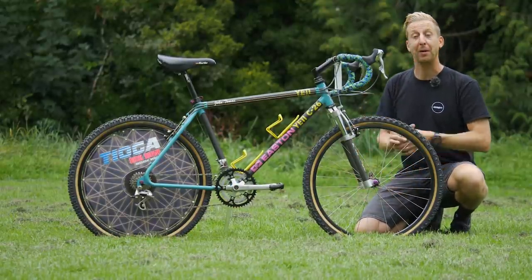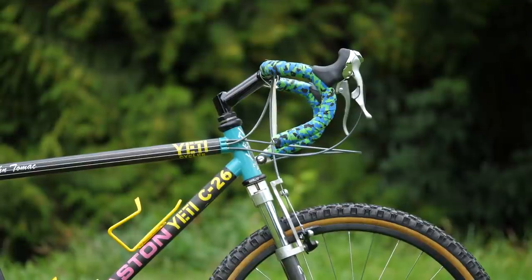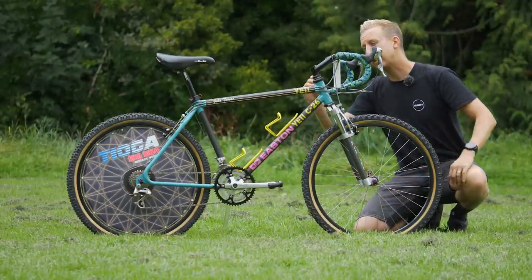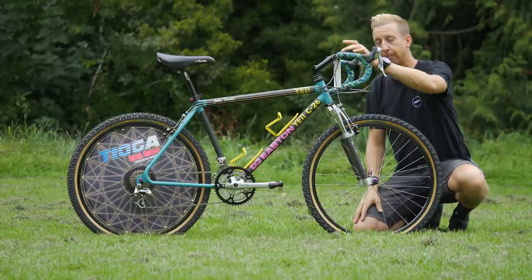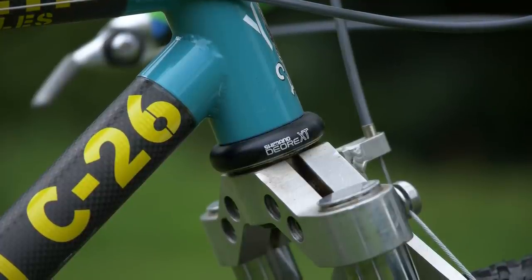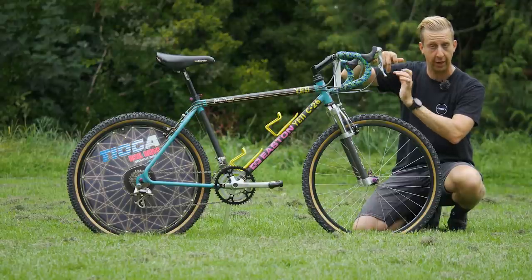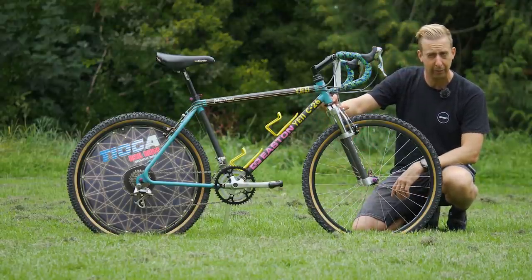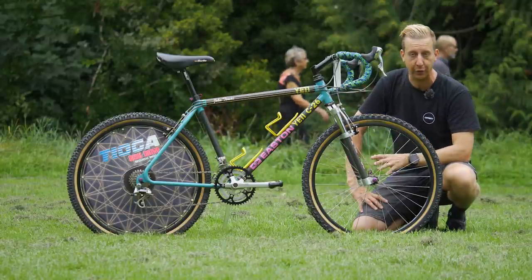Up to the cockpit of the bike — probably the most iconic part — because everyone remembers Tomac absolutely destroying people with drop handlebars, which just seems crazy because bikes in this era weren't exactly easy to ride. The stem is an unnamed one but looks just like a Tioga stem, which is what Tomac used. You've got a Shimano Deore XT headset — a classic threaded one-inch steerer tube with a lock nut and a nut to adjust the bearing. It's really cool to see an original Deore XT headset on here.